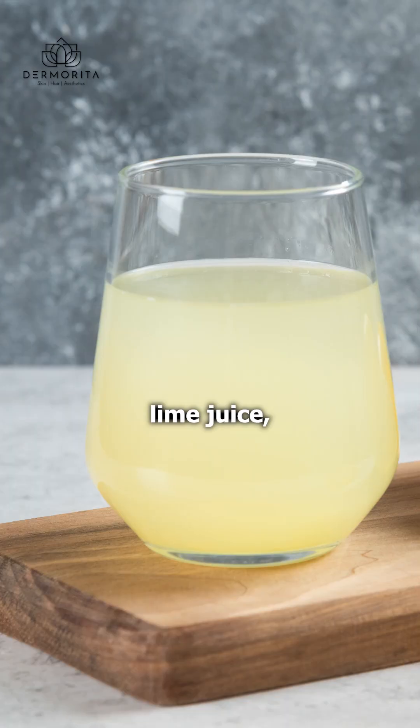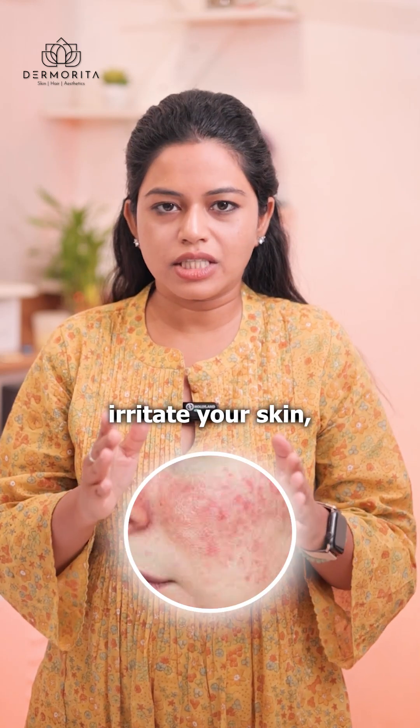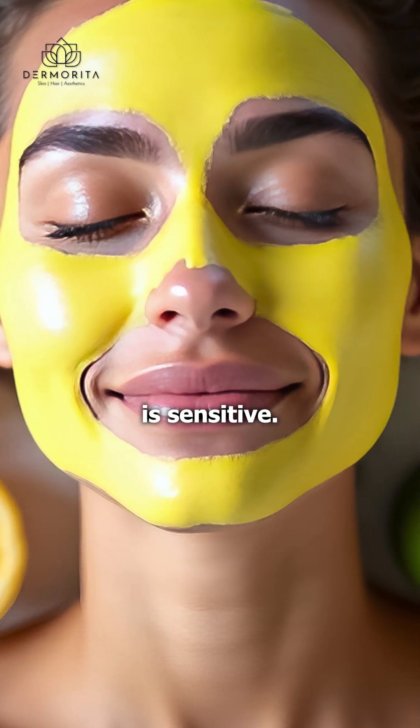The third ingredient is lime juice or lemon. Basically it is citric acid, and it can irritate your skin, especially if you have acne or rosacea. So try to avoid this ingredient in your face pack if your skin is sensitive.